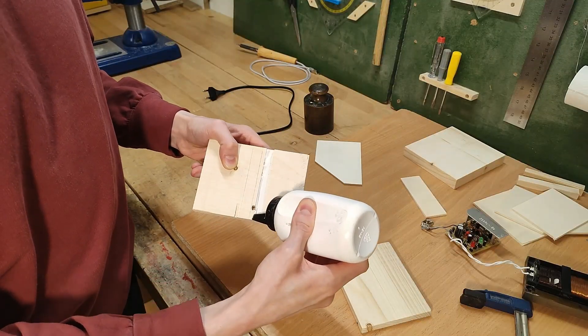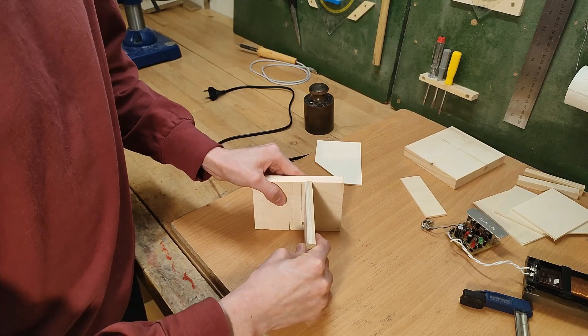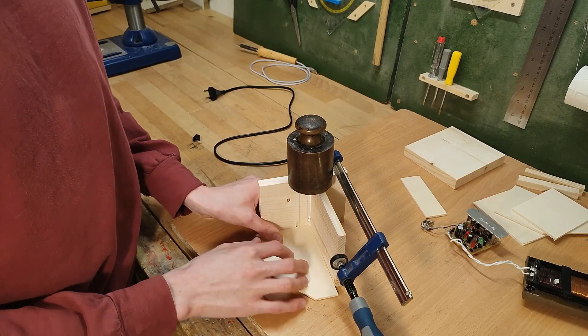I should also mention: always make sure you've drilled all the necessary holes before gluing things together, because sometimes it turns out to be pretty much impossible afterwards. Then checking to see if it's square using one of the side pieces.